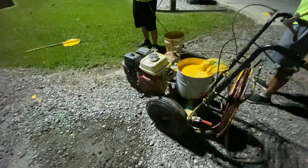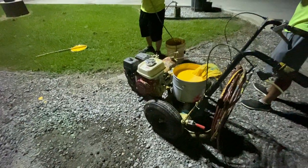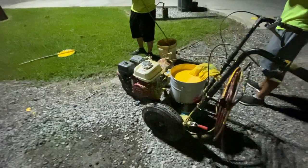Hey guys, Billy Davidson here with Davidson Pressure Wash and Painting, BillyDavidsonVIP.com. We're going to talk about parking lot striping.